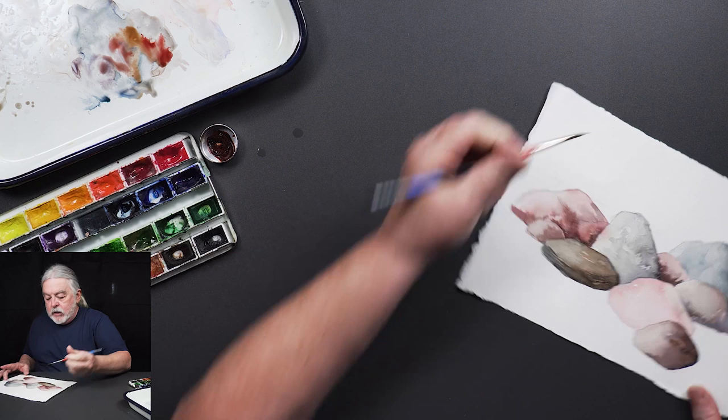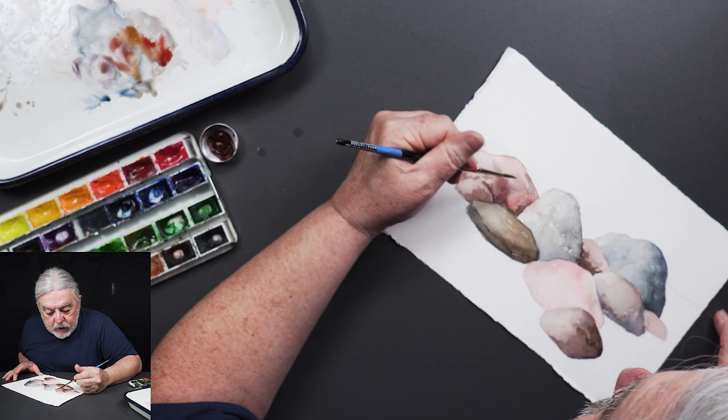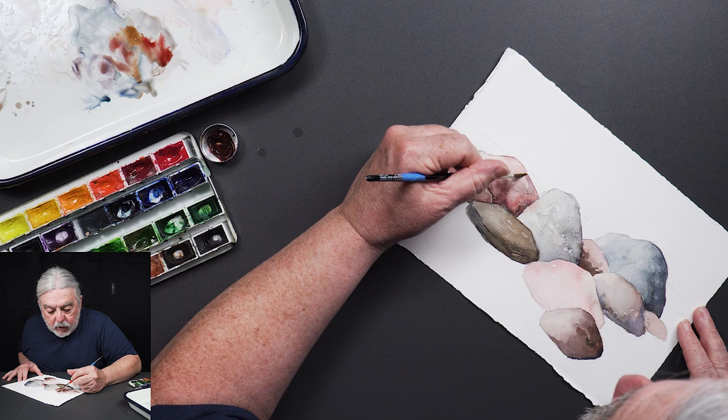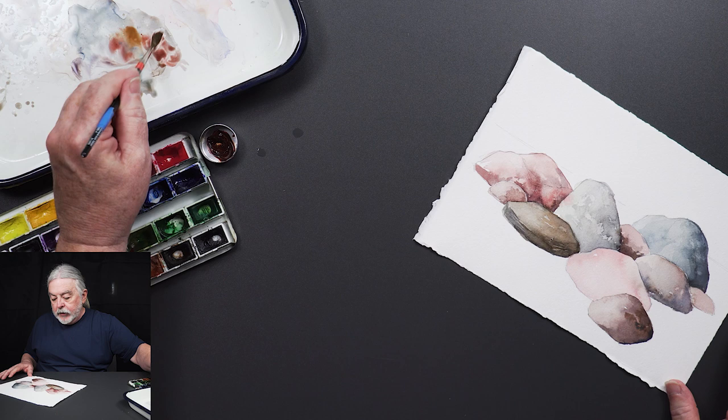When I teach my classes this lesson seems to be one they appreciate. It looks easy but it's a little trickier than you think — once you have it though you'll be able to just kick out rocks all the time. Rocks don't have to be boring.